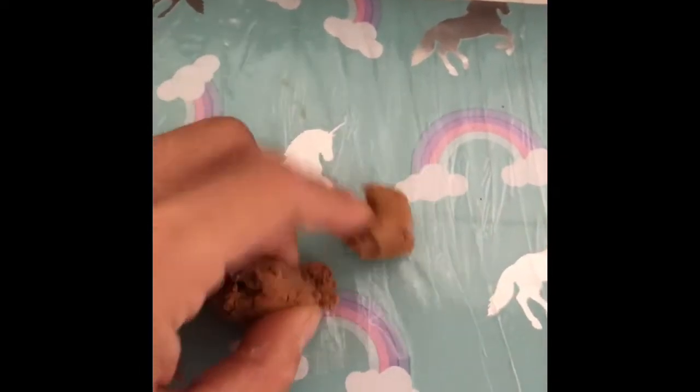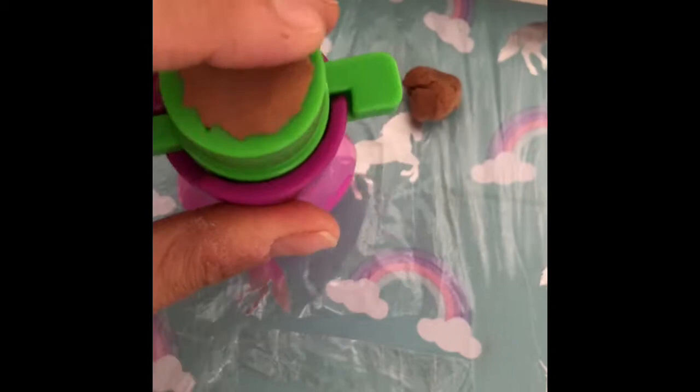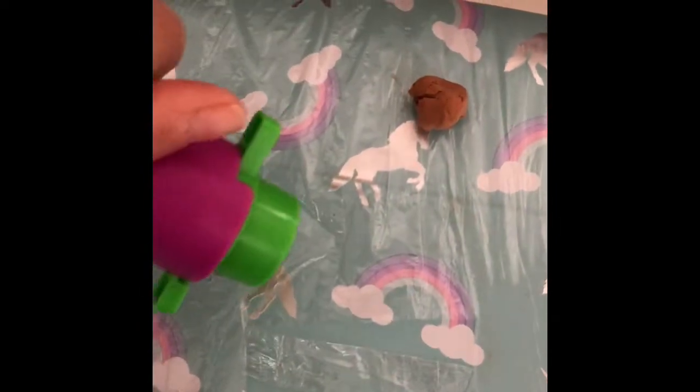I start by taking a ball of brown soft air drying clay and roll it. Then I put it into the top of my pop-it using the whipped cream tip. Press it in firmly — push, push, push, pop.